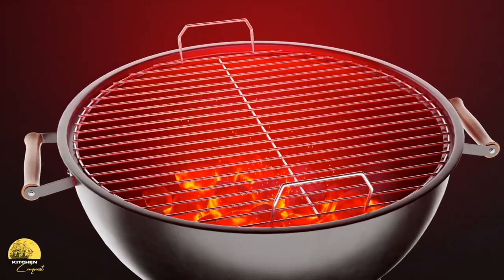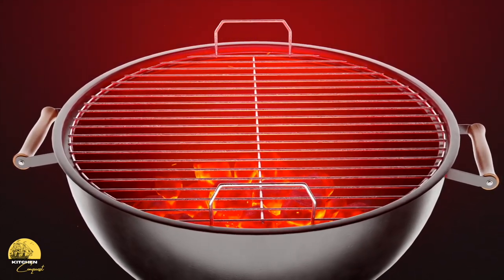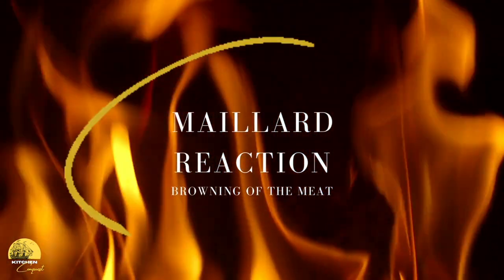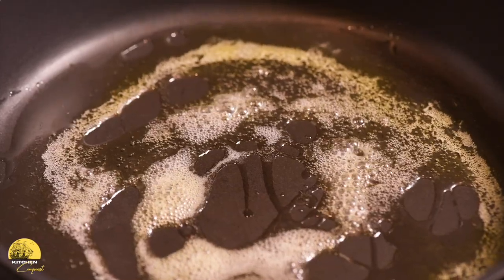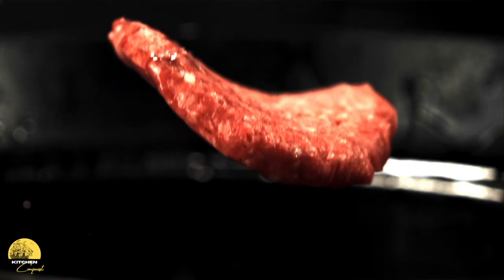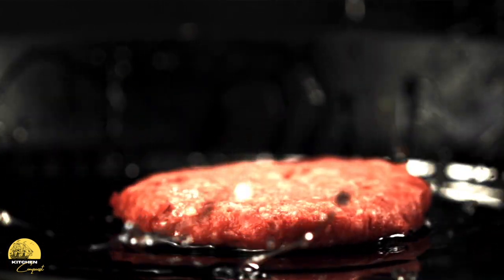First things first, we want a hot cooking surface. This ensures that when we start cooking we get what's called the Maillard reaction — the reaction responsible for that nice browning sear. Also, before I start cooking I put a little bit of oil down. If you zoomed in on your grill or cooking surface you'd notice small ridges and valleys. The oil fills in those hills and valleys, making it so your meat won't stick as easily.